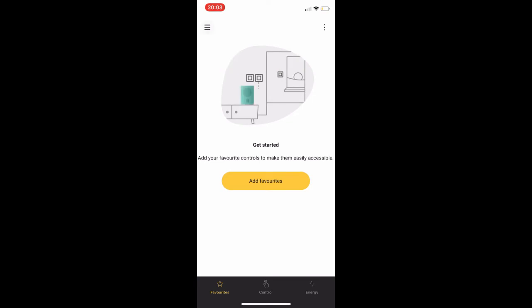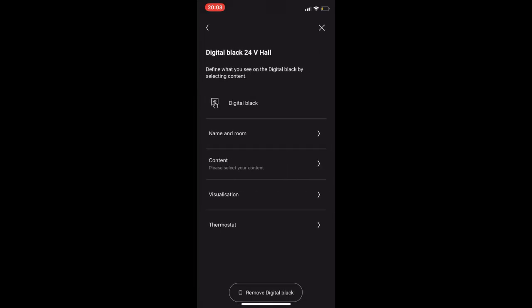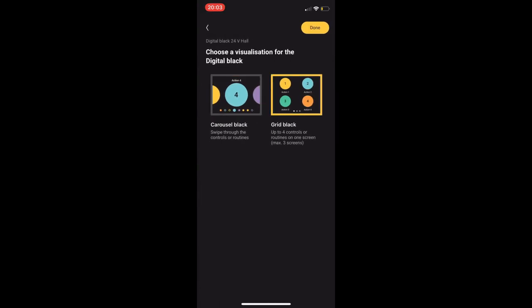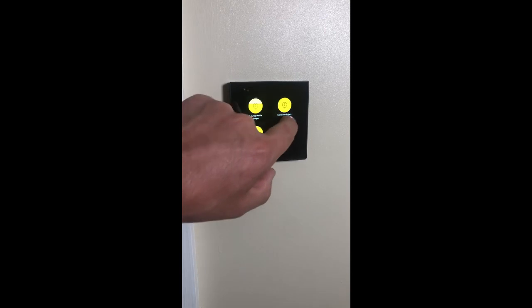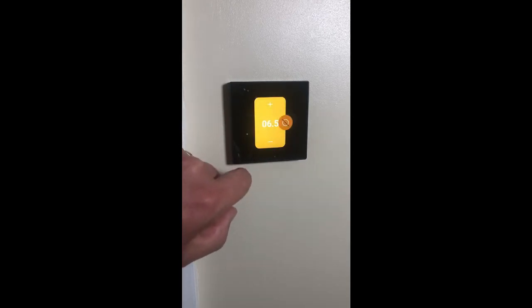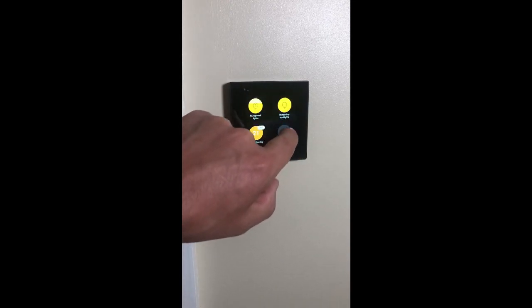We access our Niko home app, go into the configuration and then settings, select our devices, and select digital black. We then click on visualization and change to grid — it automatically configures it. Here it is in grid mode. As you can see, you've got more actions on the single screen, so we can just swipe from left to right to control our heating and adjust it, or turn our lights on and off accordingly.